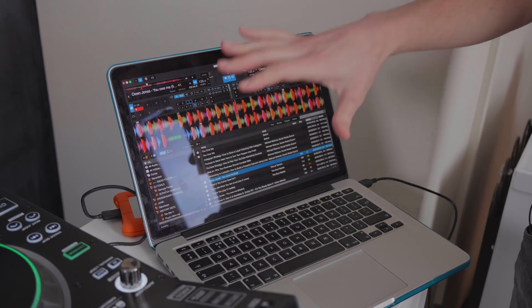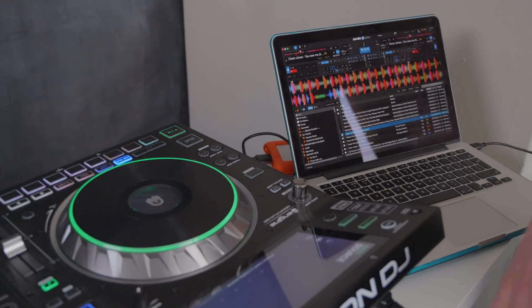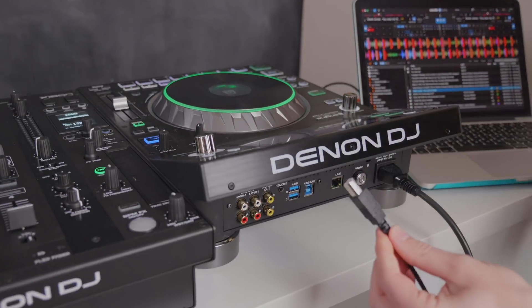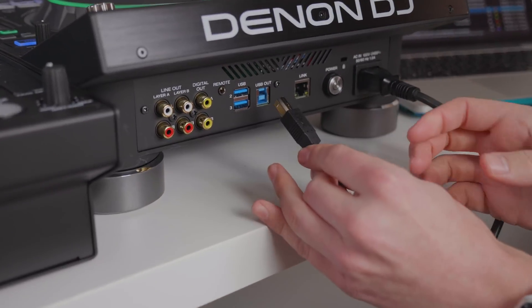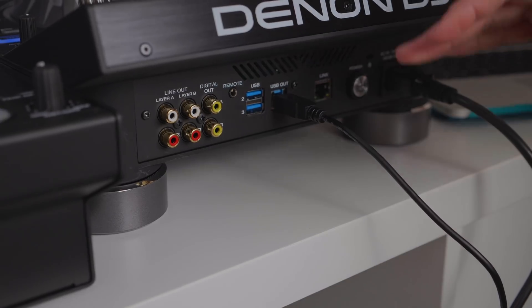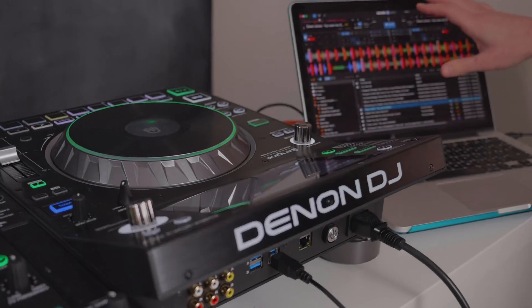The great thing about Serato DJ Pro software is that it plugs and plays with lots of different DJ equipment. For example, the Denon DJ SC 5000 Prime works in something called HID mode, so you can take a USB cable from your laptop and plug it straight into the back of the player. This then allows you to control tracks from the player within the Serato DJ Pro software.